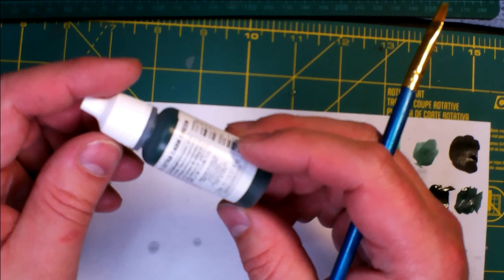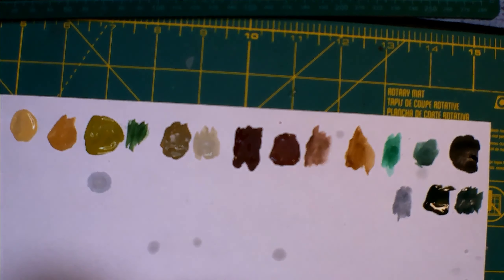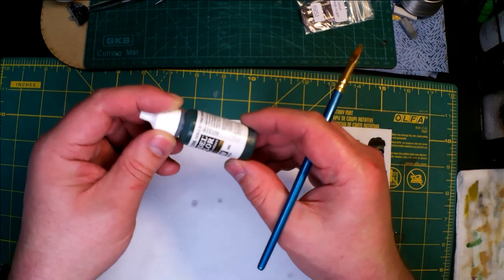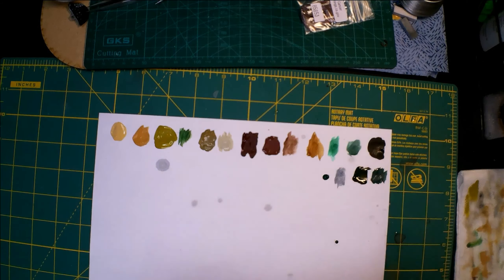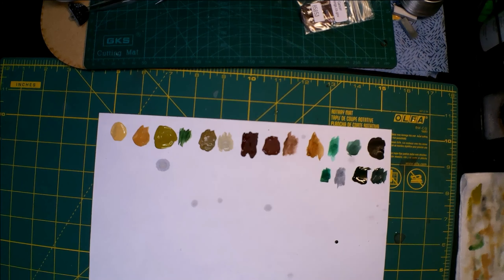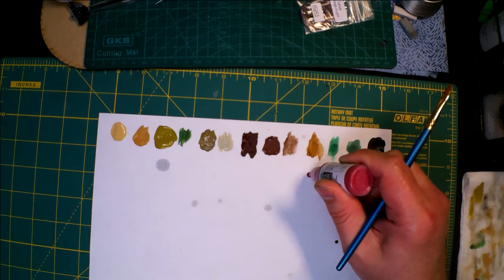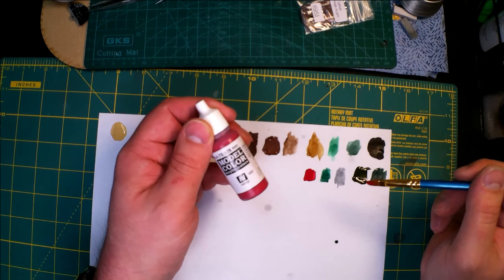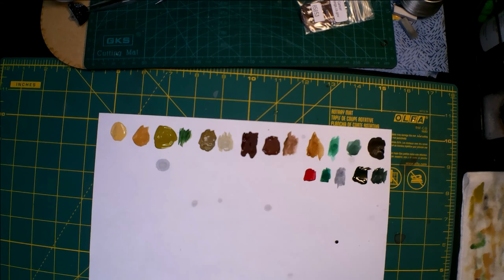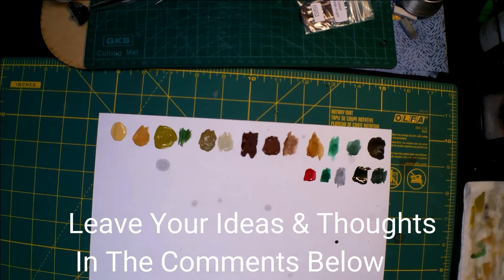Now we have German Camo Extra Dark Green — there we go. And this is their Red, which I think looks a little pink to me. That is a red though. I wouldn't have normally shown you red because it's red, but that red comes off a little pinkish to me. I don't know how it comes across in the video.